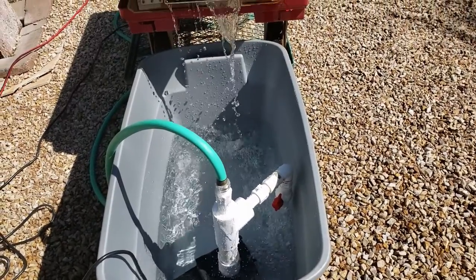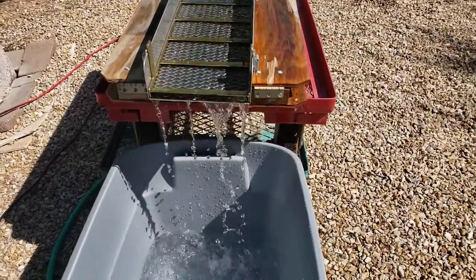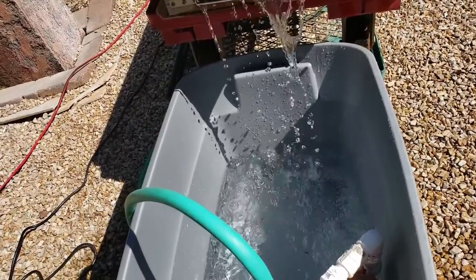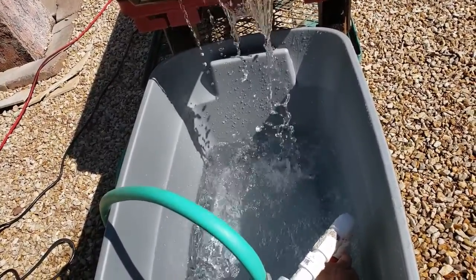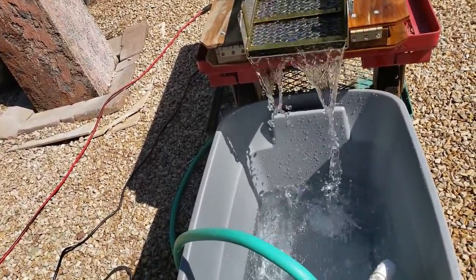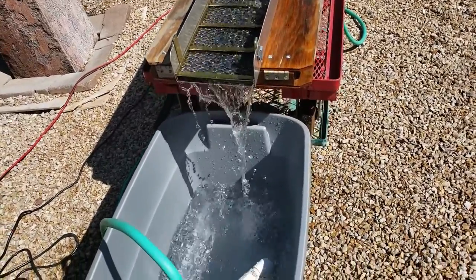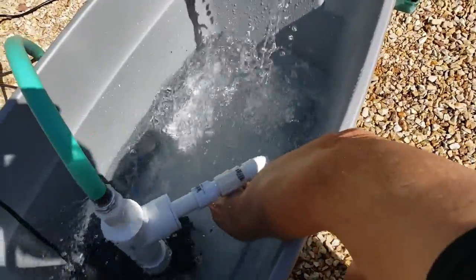Finally, I want to show how using just the ball valve allows for adjusting the water flow. First, the valve is set approximately 20% closed — notice the low to medium-low flow coming off the sluice. Second, I turn the ball valve approximately 80% closed, diverting more water through the hose — notice the stronger flow coming off the sluice. And lastly, I'll open the valve back up to 100% and you can see just a trickle coming off the sluice box.